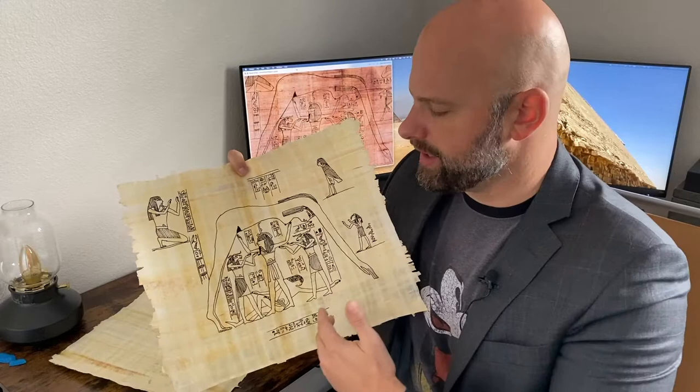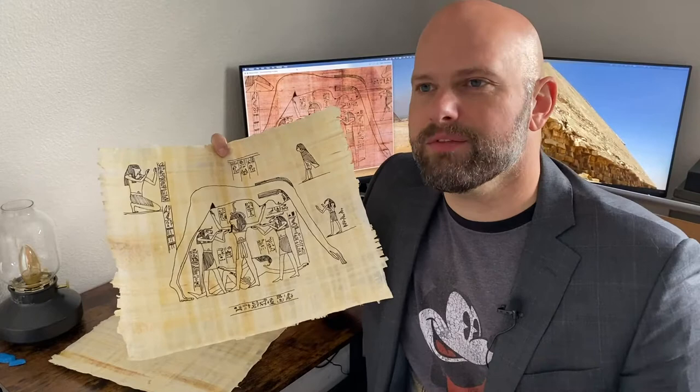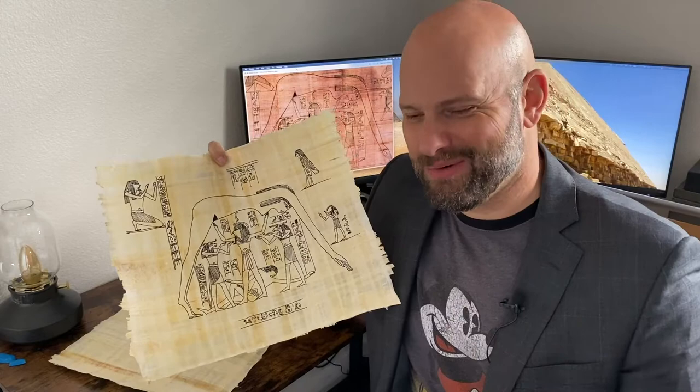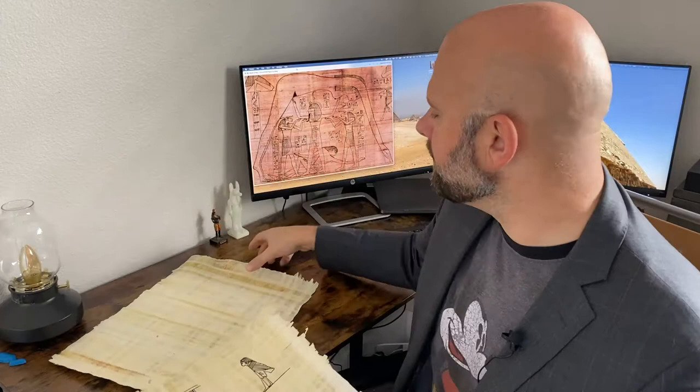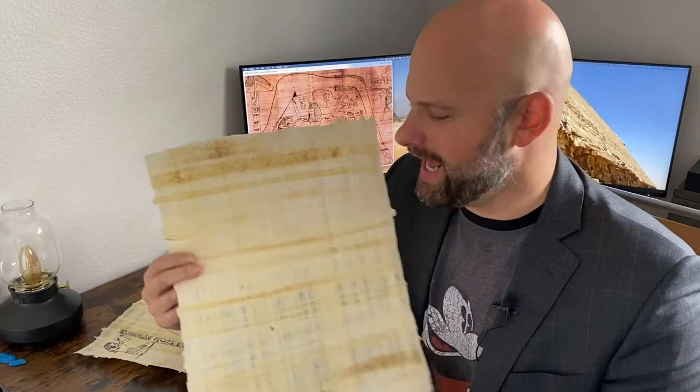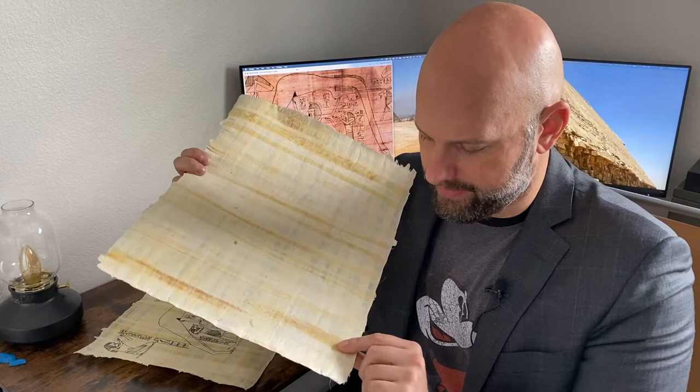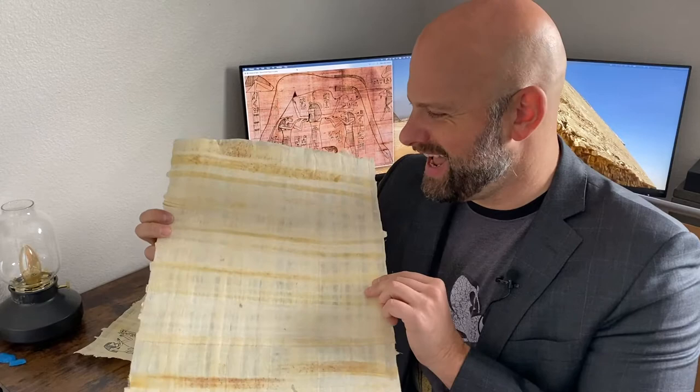I wanted to make these available because the Book of Nut was so influential in Egyptian astrology and in the life cycle of the decans. It was such a big part of my research that I wanted to find a way to share this with people who were fortunate enough to back the Kickstarter. So while I was in Egypt, I purchased a whole bunch of papyrus — 50 sheets of it actually — from a papyrus shop in Cairo. This is authentic Egyptian papyrus, actually made from the reeds of the papyrus plant. You can really see the texture and the uniqueness of each individual strand of the plant that went into making this.